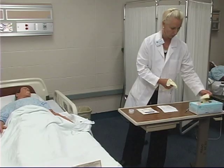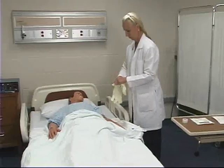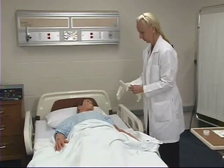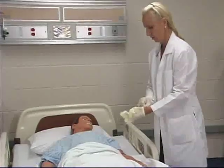You will also need sterile cotton swabs. The first step will be to determine the type and number of dressings needed for the dressing change. After you have washed your hands, set up a sterile field with all needed supplies.